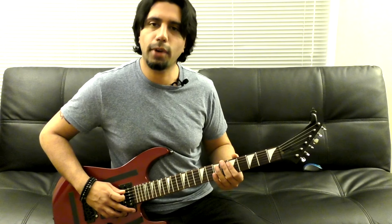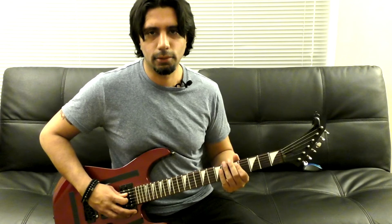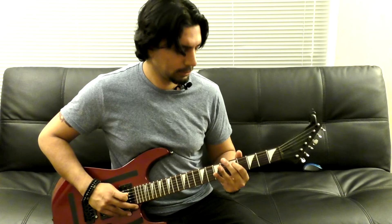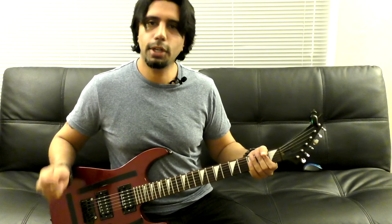Then you're going to play the 5th fret of your A-string and bend it. I'm doing a little bit of a bend — bending the string down on these notes as well. So we bend, and then we go back into the verse.